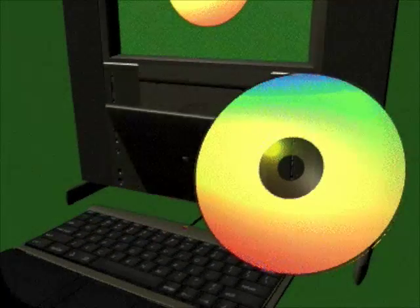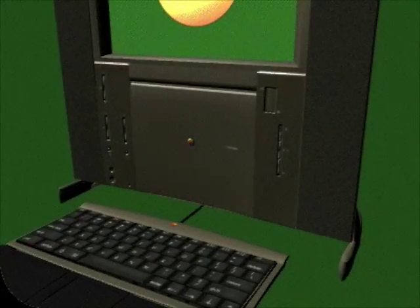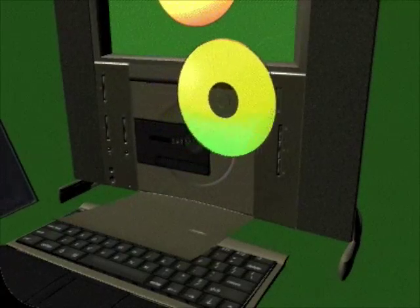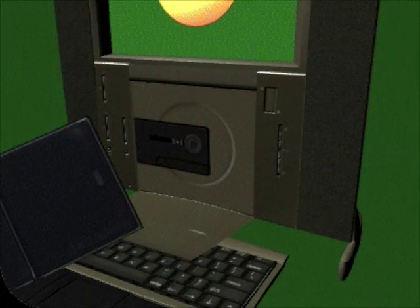The elegant clamshell door opens to reveal the spindle, on which you place a disc. The door opens automatically, allowing you to remove the disc from the spindle. For your enjoyment, the 20th Anniversary Macintosh comes with a set of audio and multimedia discs. You'll find them in a special leather CD disc holder that will help protect and organize them.